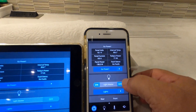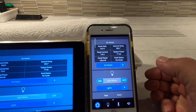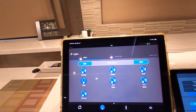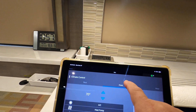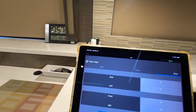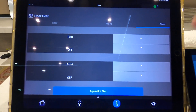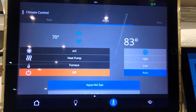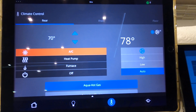And then we'll turn them off again from the iPhone. Back to the main screen. Then you have rear, front, and floor temperature. I have the furnace off. I'm down here in the Keys where it's actually hot out. Front air is not on, but I do have the rear air on — I didn't want to make noise.